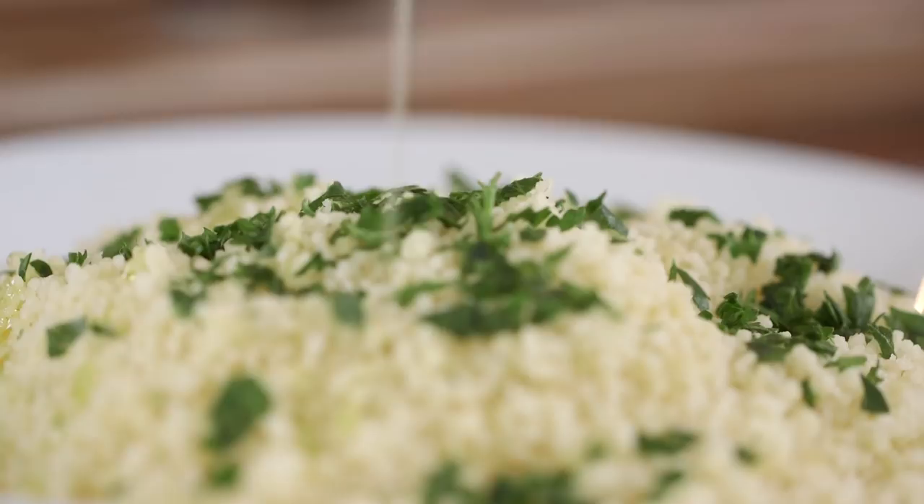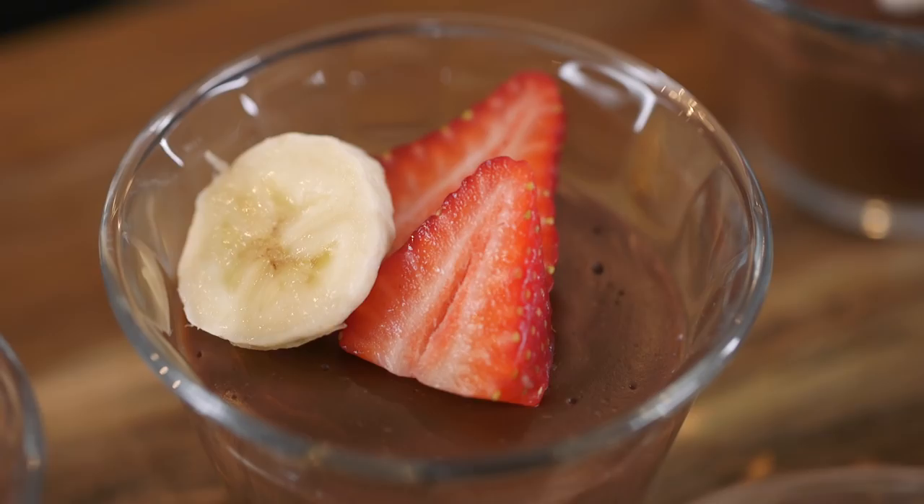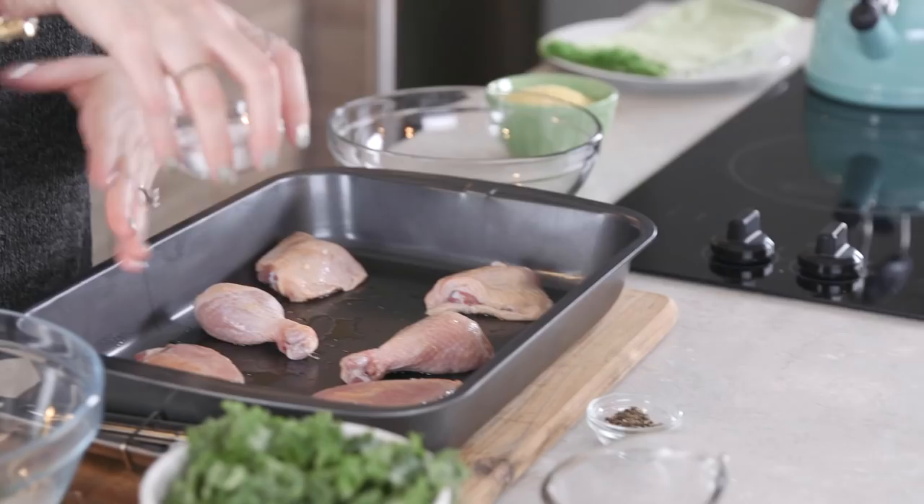I'm here to make your life so much easier. This is how you take the stress out of entertaining — Shabbos in one hour. I'm talking about a starter, a main, a side, and a dessert in 60 minutes or less.